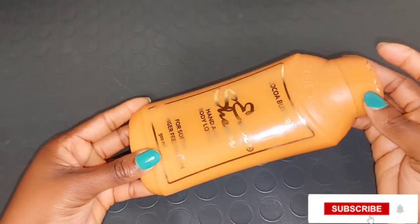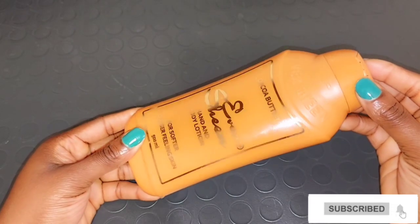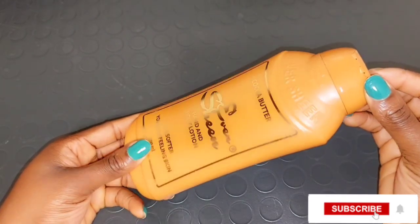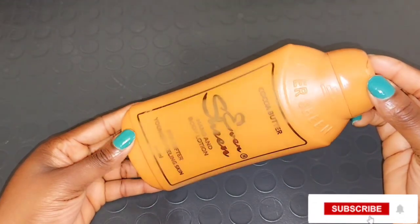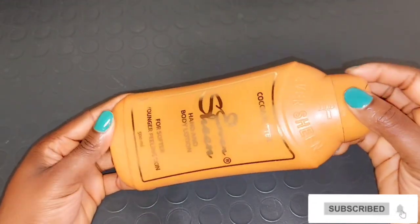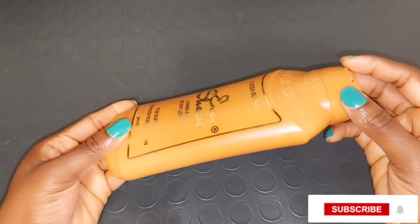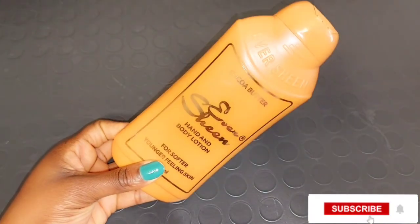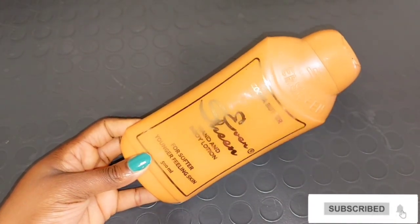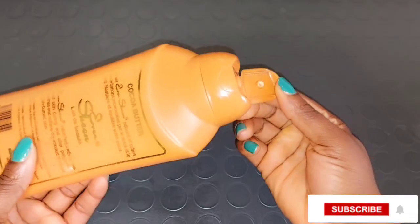I also love this lotion because it helps to relieve stretch marks on your skin and helps to get rid of dry skin. It smooths irritation on your skin — the lotion does a lot of good things for your skin. It evens out your skin tone. This lotion is very affordable, so give it a try. If you just want to maintain your natural color, you can mix it the way I'm going to be doing today.